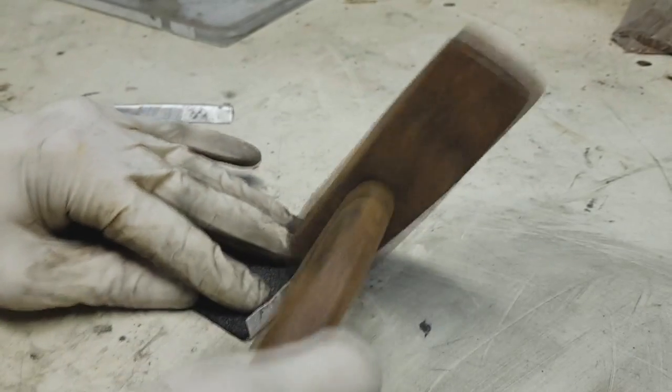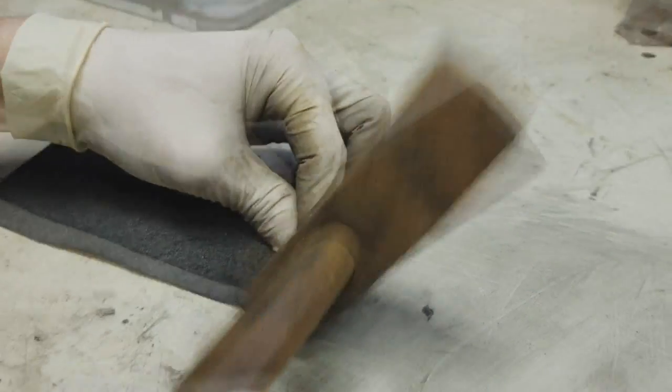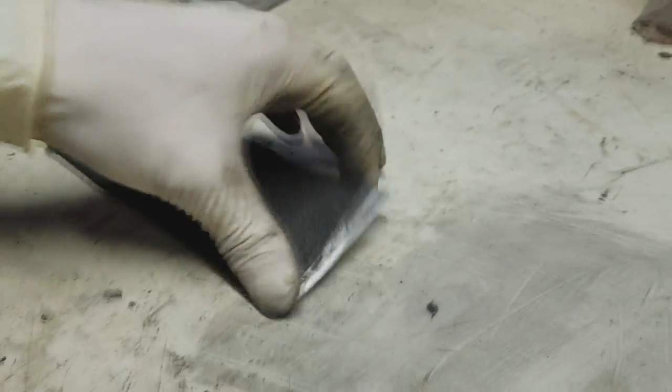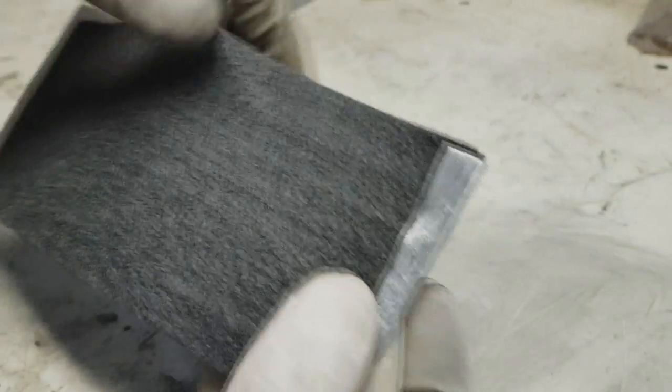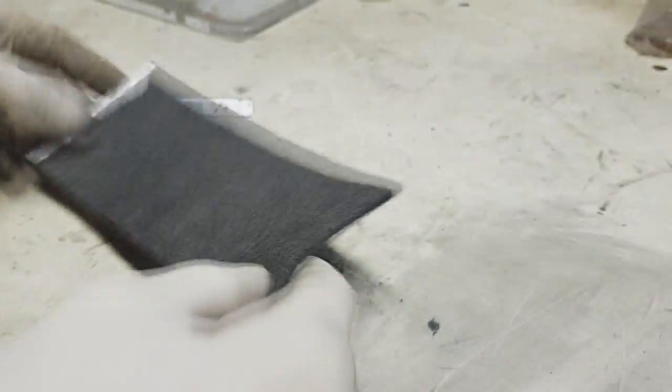And now you can use a hammer. So now you have a really really good contact between this aluminum piece and carbon fiber. I will make the same on this side as well.